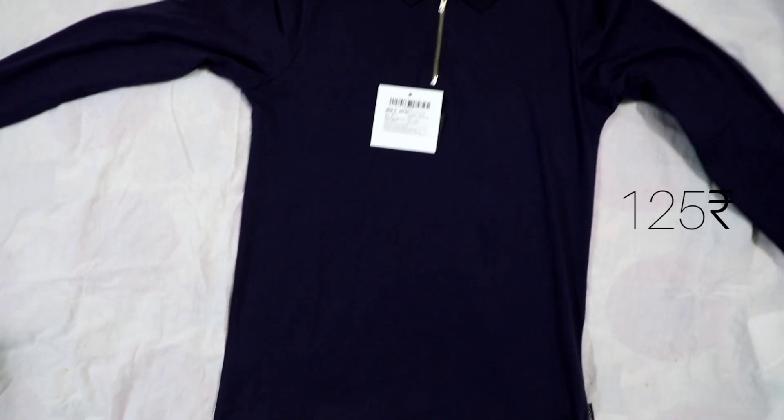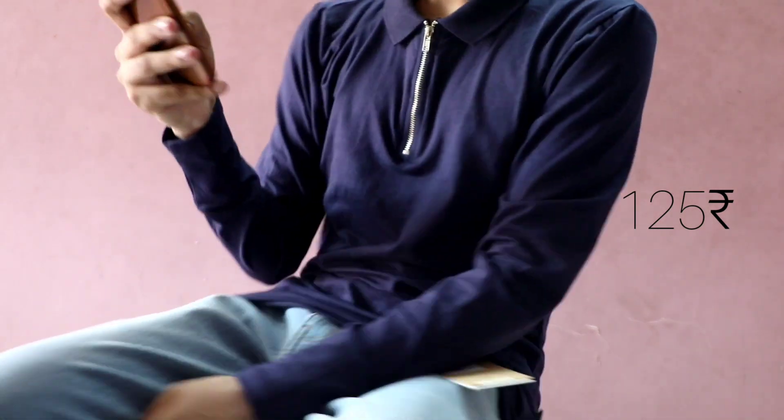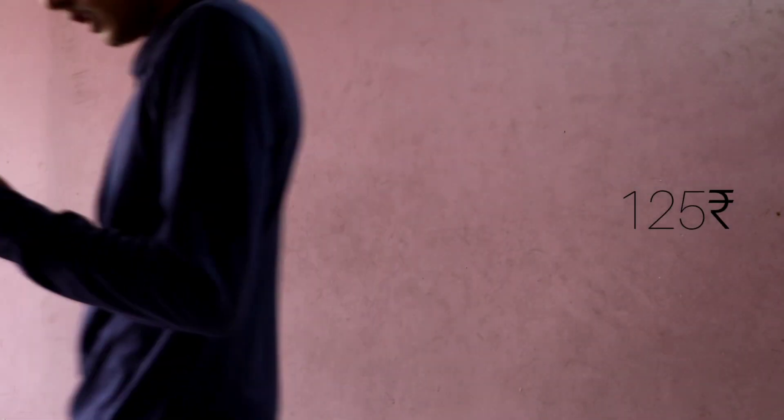If you know me then you must know I'm a big fan of basic clothing. So I got this basic polo t-shirt for just 125 rupees and it was priced at 700 rupees.